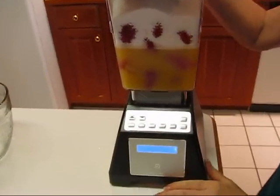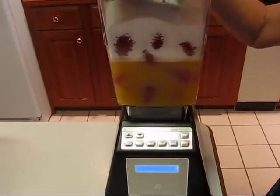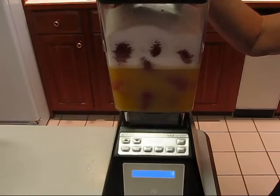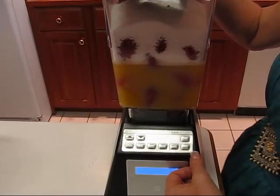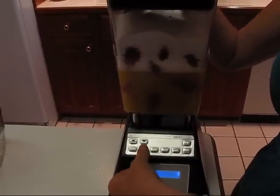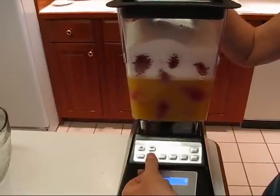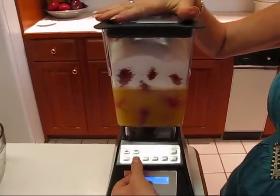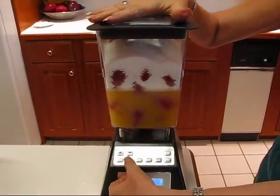You have a lot of settings and choices — you could just pulse this until it looks like what you want. We want something that is kind of like sherbet, something really smooth. There are various settings on here and I think we're going to go with the milkshake setting, which is the second one. I'm going to press that — it's going to be really noisy, so I'll hang on to the top to make sure it doesn't bounce off the counter.